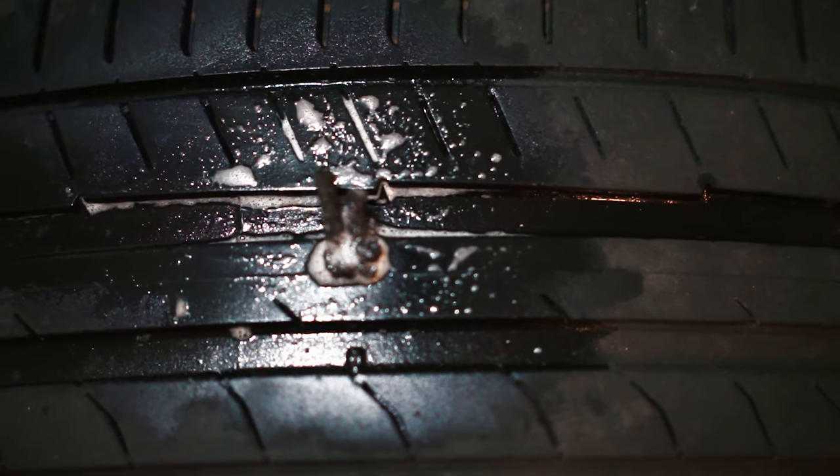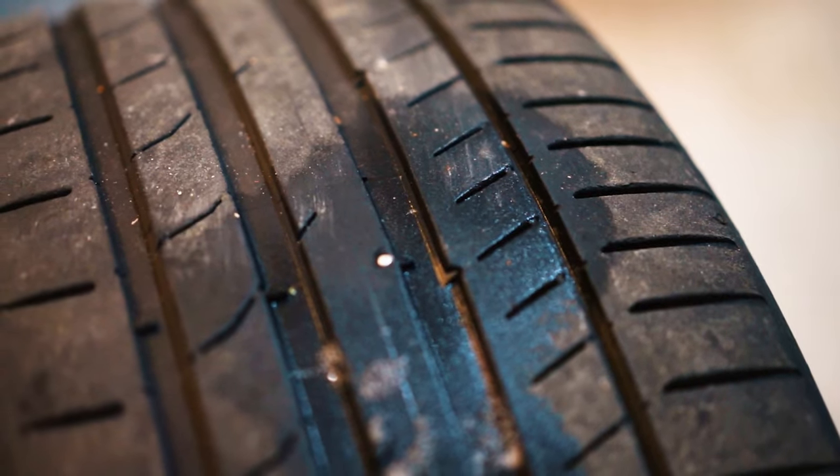What's going on guys, welcome back to another episode of Drive Talk Cars. In today's episode we're going to be repairing a tire with a plug. My E63 unfortunately got a nail in it, so let's get into it.